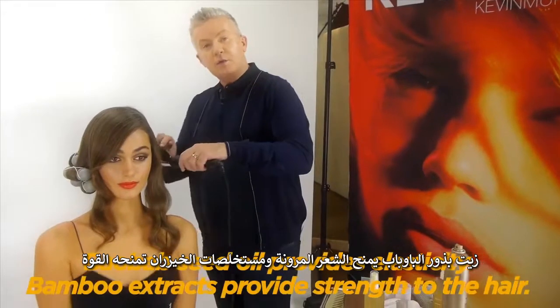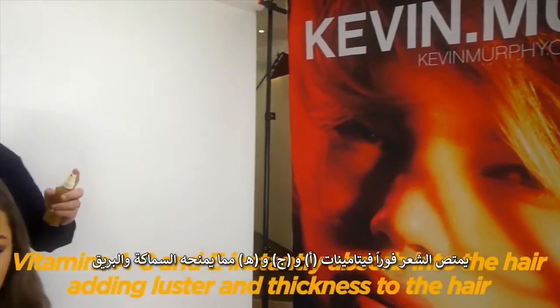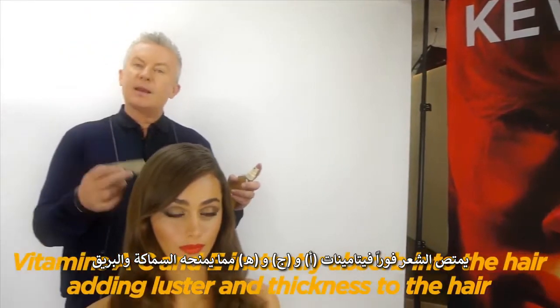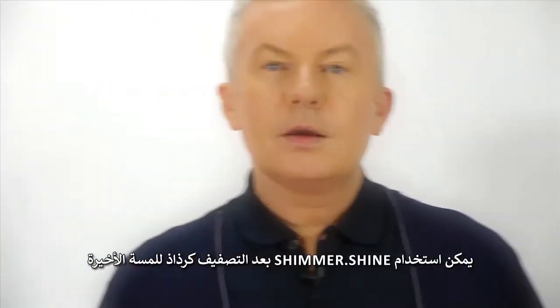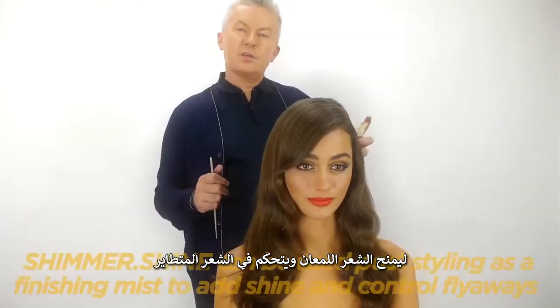Bayer Bab Seed Oil provides elasticity and bamboo extracts provide strength. Vitamins A, C and E instantly absorb into the hair and add luster and thickness. Shimmer Shine can be used post-styling as a finishing mist to add shine and control flyaways.